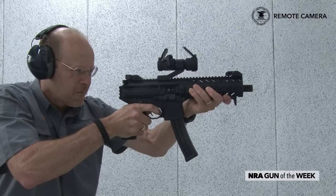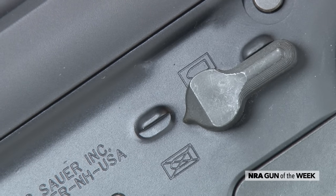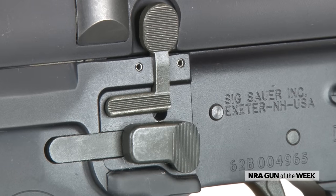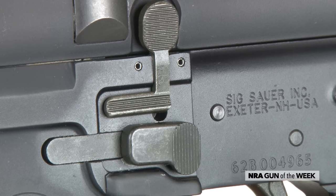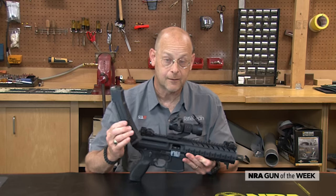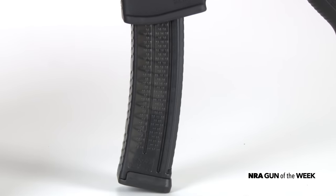It has typical AR controls on the bottom — a 90-degree safety, a bolt catch and bolt release, and then a bilateral magazine release. The magazine, at least the longest one available in this case, is a Lancer-manufactured 30-round.